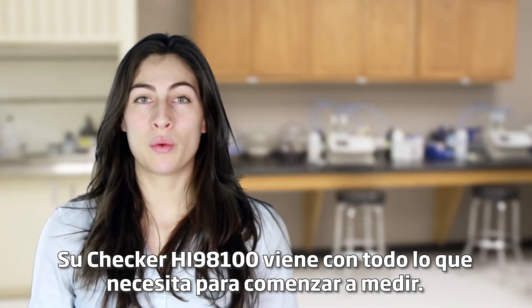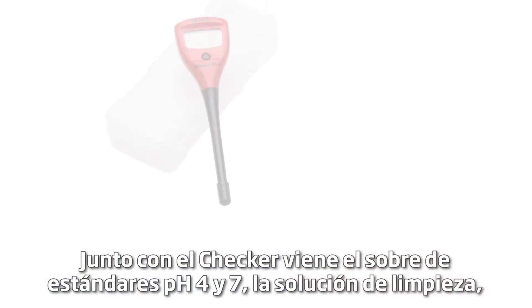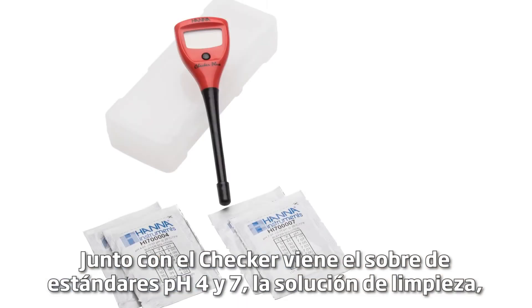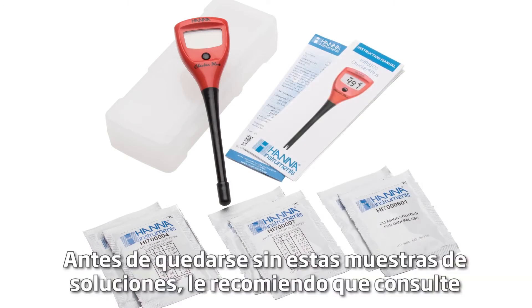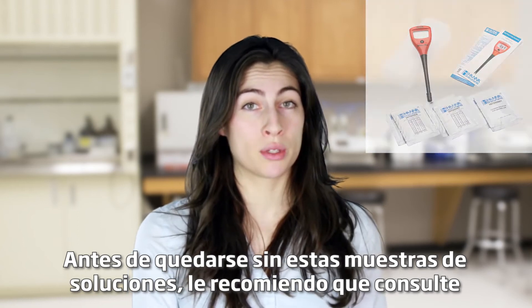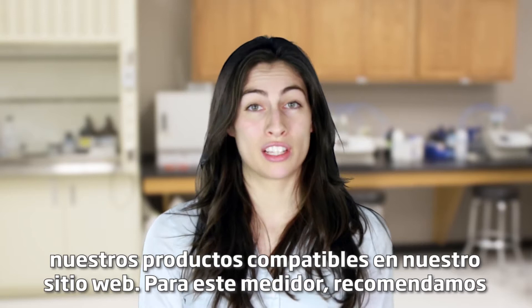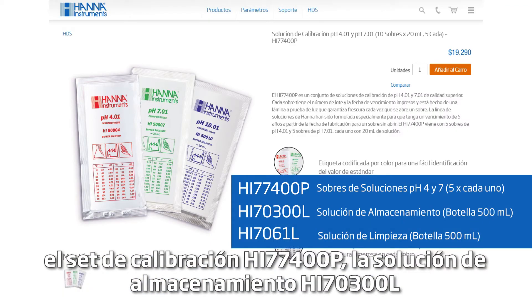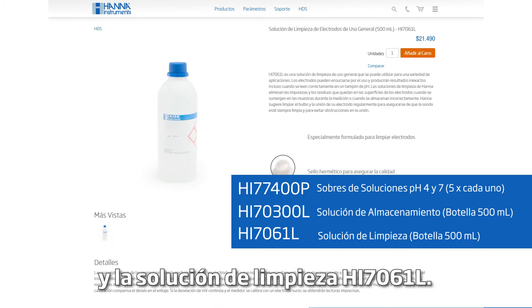Your HI-98100 Checker comes with everything you need to begin testing. Along with the checker comes buffer four and seven packets, cleaning solution, the manual, and quality certificate. Before running out of these solution samples, I recommend you check out our compatible products on our website. For this meter we recommend the HI-77400P calibration set, the HI-70300 storage solution, and the HI-7061 cleaning solution.